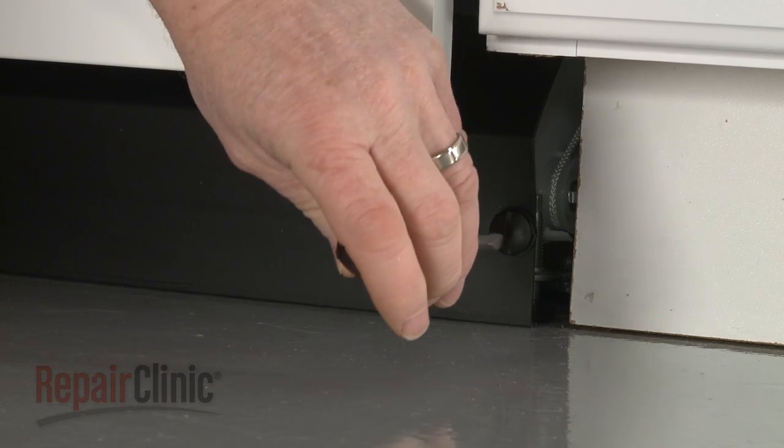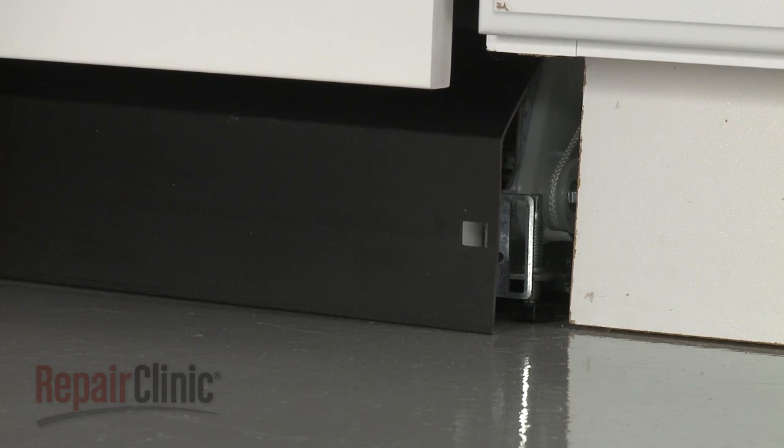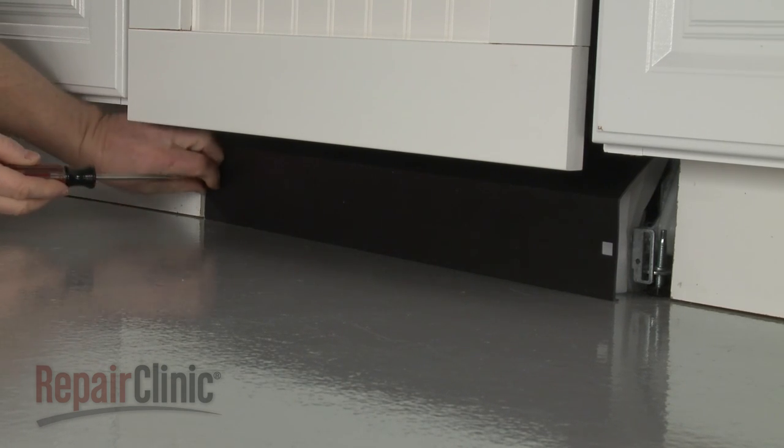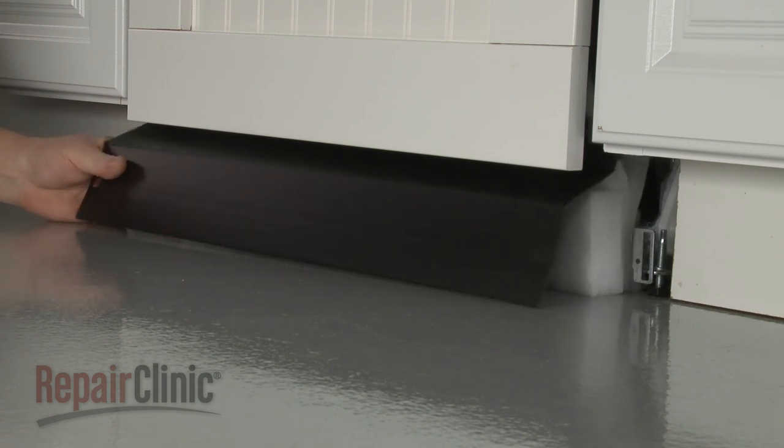Using a flathead screwdriver, rotate the lower access panel fasteners counterclockwise a quarter turn to detach. Remove the access panel and the attached insulation.